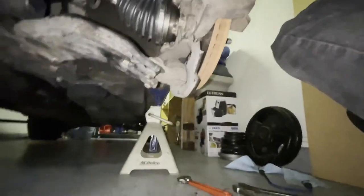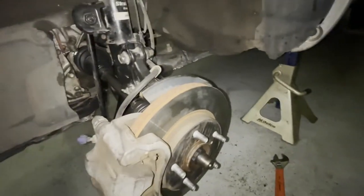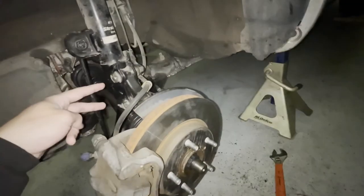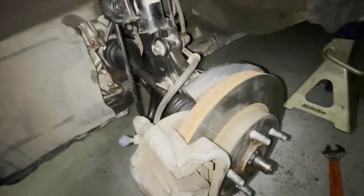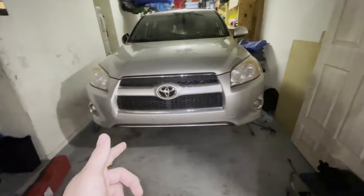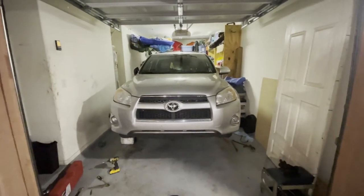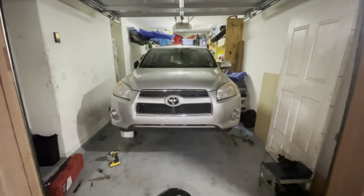A lot of people just take off the bottom bolts to do this, but I found that very difficult — I had to wrestle the hub. I ended up taking off the bolts, the brakes, and the strut bolts; honestly I just got everything out of my way and that made it much easier, just a little more time consuming. That bracket for the bearing is a pain in the ass, and apparently that's on any Toyota model. Four days later, I got the axles replaced — good luck!